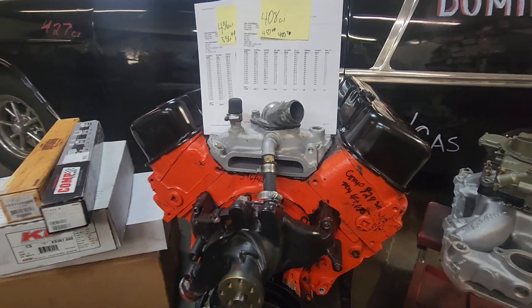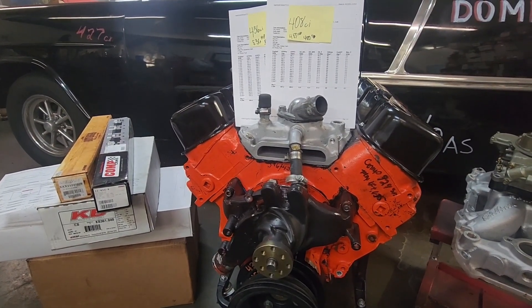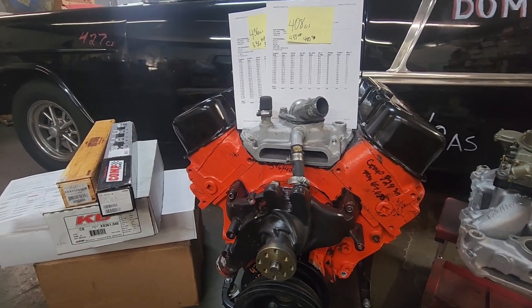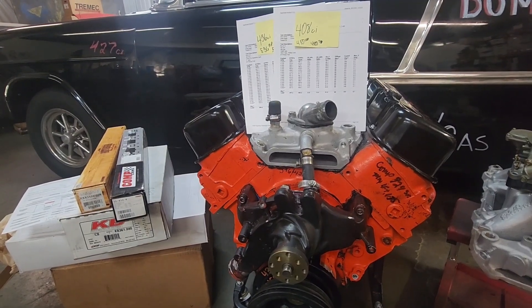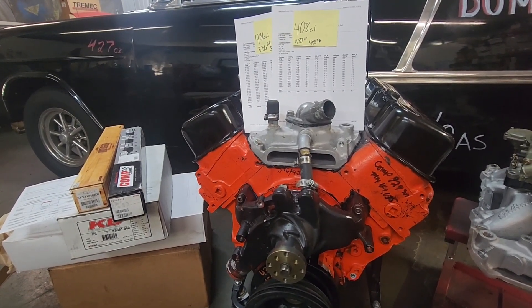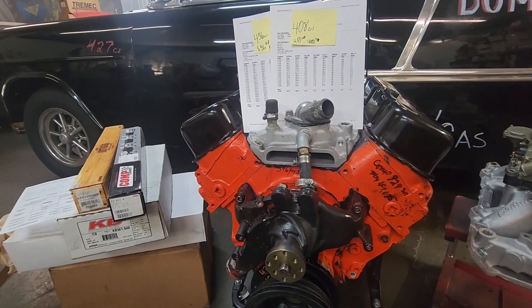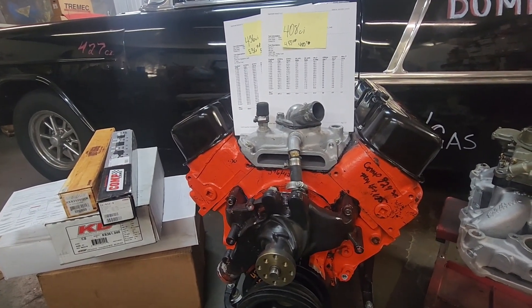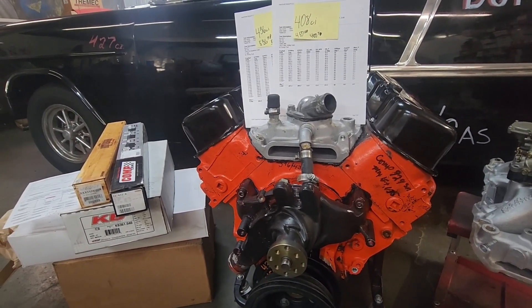The reason I like this build is if you go on Facebook Marketplace or Craigslist, 396s are really reasonable — they're just out there. People pull them out and put bigger motors in. But for the price that you can land a 396, and then the crankshaft, when upgrading the motor to the 436 cubic inch stroker version, there's no clearancing involved — there's plenty of room inside the block.